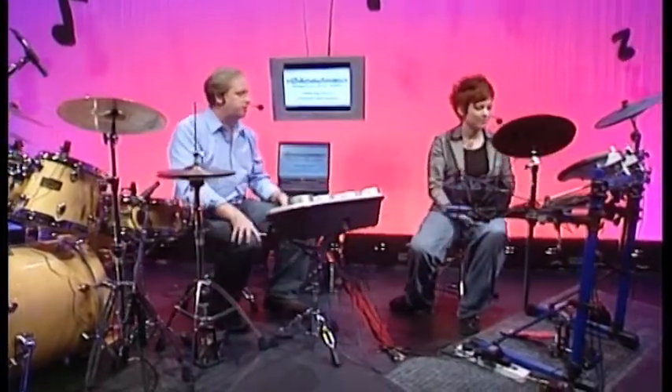Now we've got the acoustic kit here, which is a standard setup. I want to introduce the electronic setup, which actually just mimics exactly what's going on here. So this is an acoustic drum kit and this is an electronic drum kit.